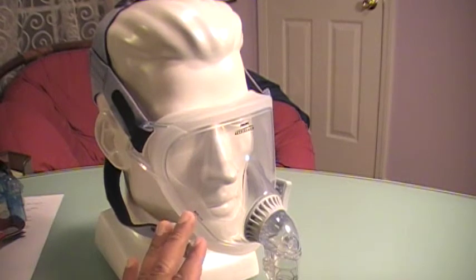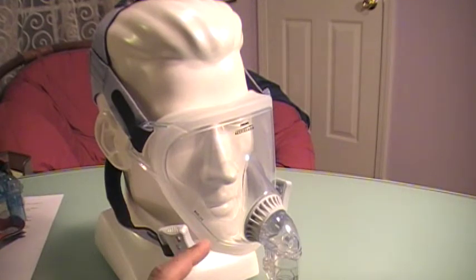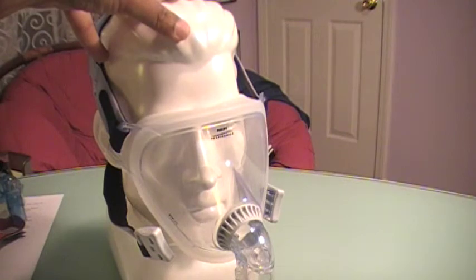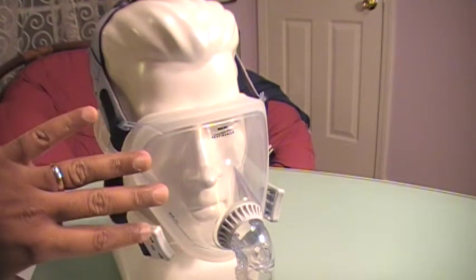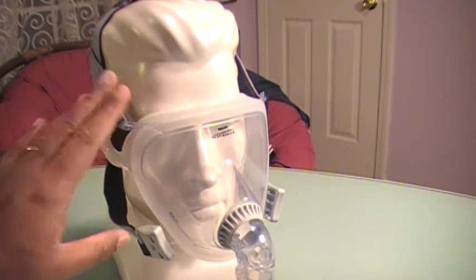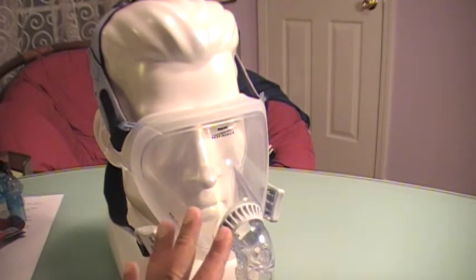This mask is good for mouth breathers. It's good for somebody who's having really high CPAP and BiPAP pressures. It works really well for back sleepers. Somebody who has a lot of facial hair — this works well. Stomach sleepers — yes, it works good too. Side sleepers, however, it is not effective; you will experience a lot of leaks.